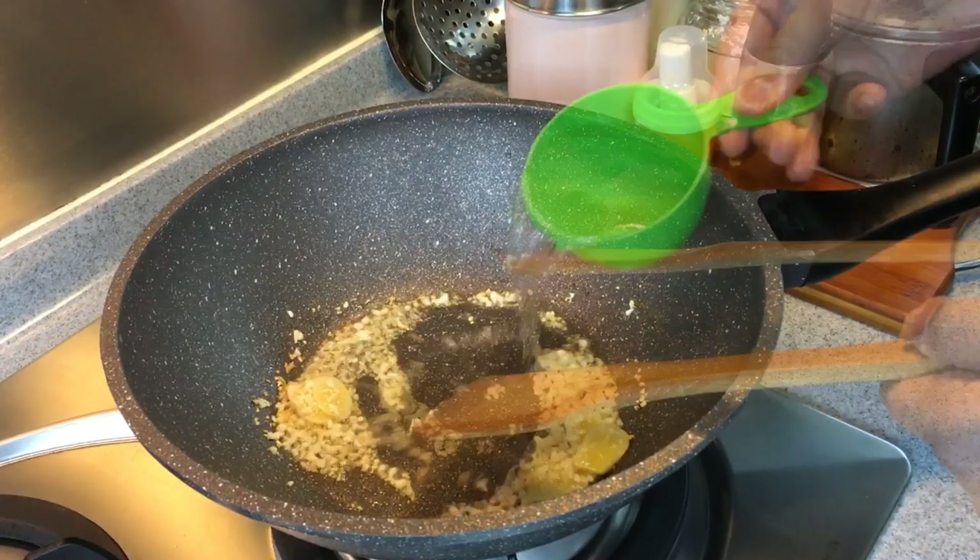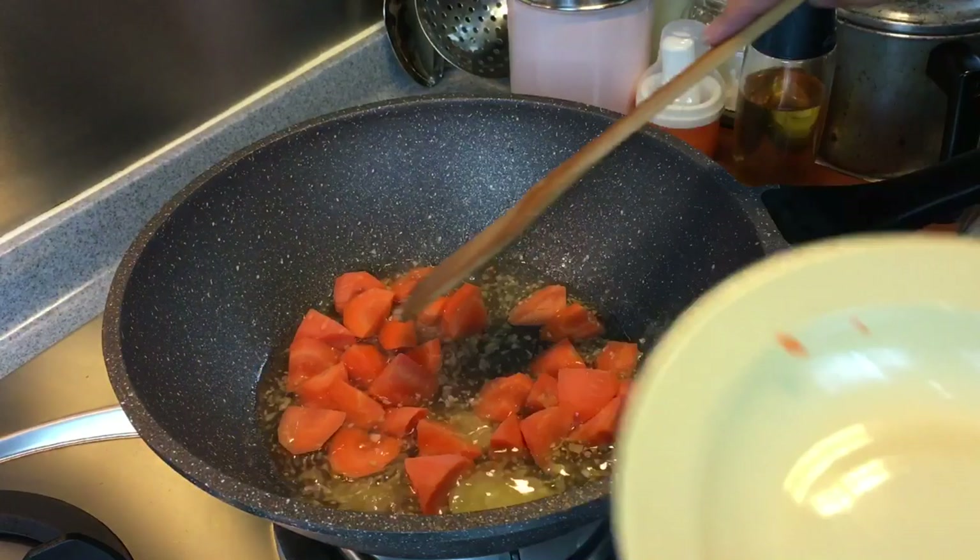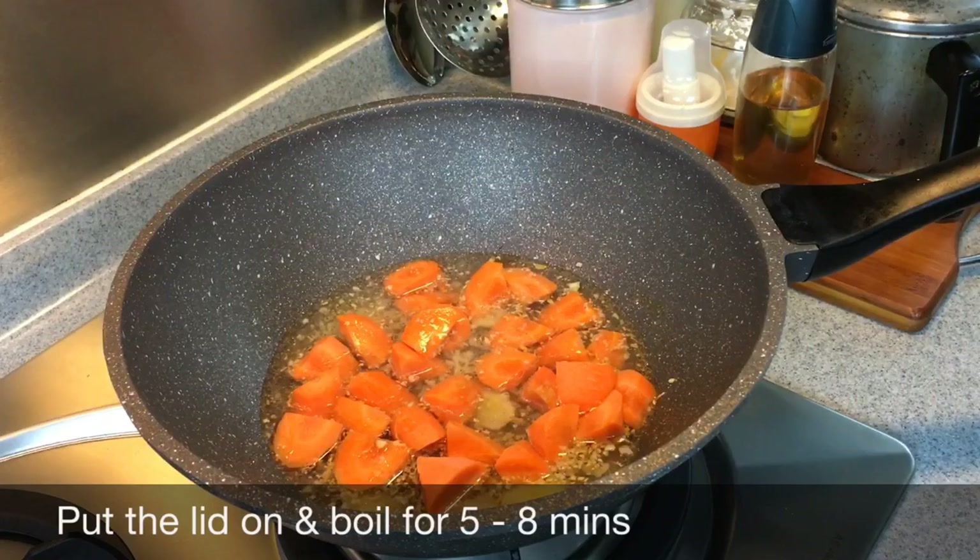Fry for a while until you smell the fragrance coming from the garlic and ginger. We'll add in one cup of water. We're putting in one whole carrot — approximately 180 grams — cut into chunks like this. We need to soften this up, so we're going to cover this up and let them boil for approximately 5 to 8 minutes.